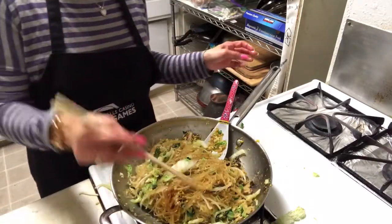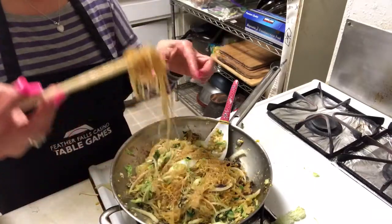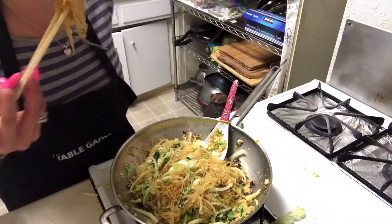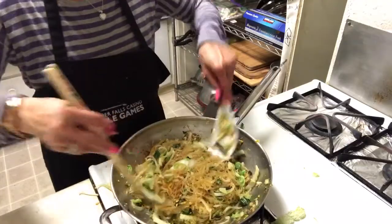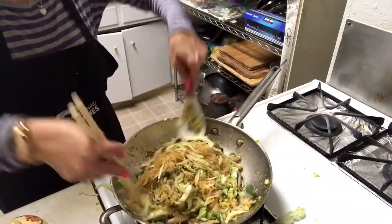Okay, let me taste. It's very messy in my kitchen today. It's okay. Yummy! Good.